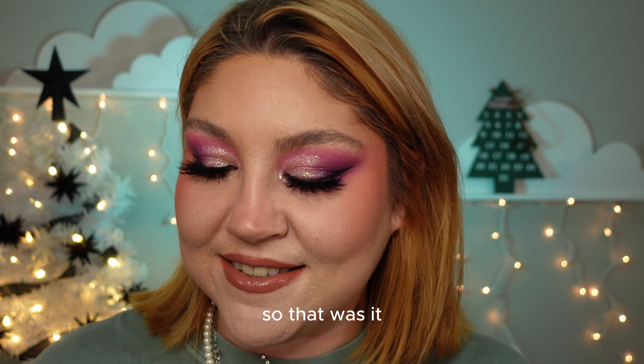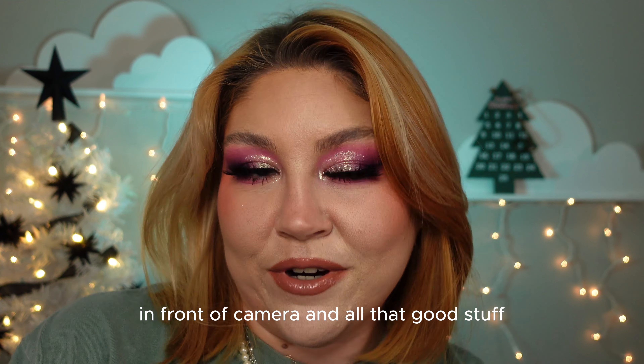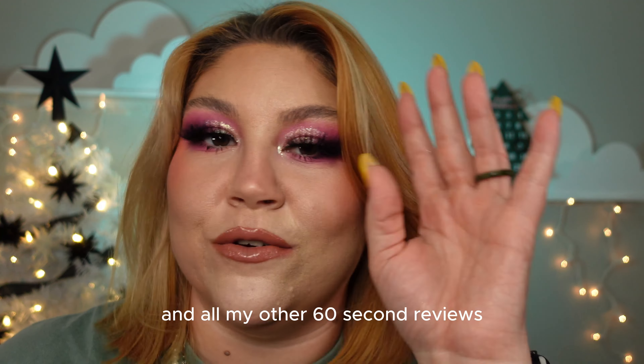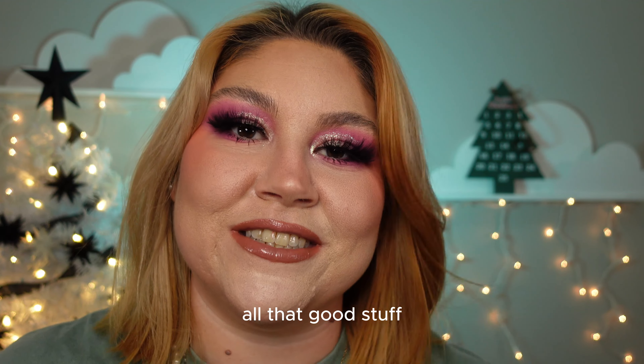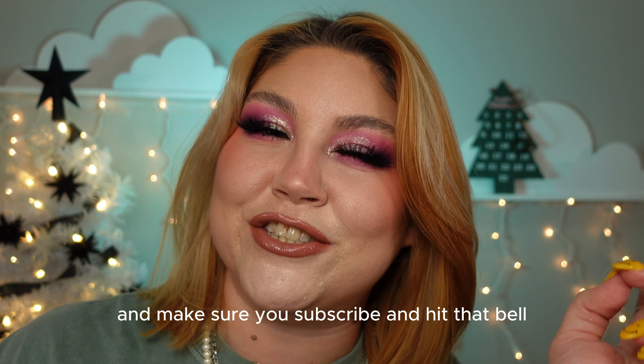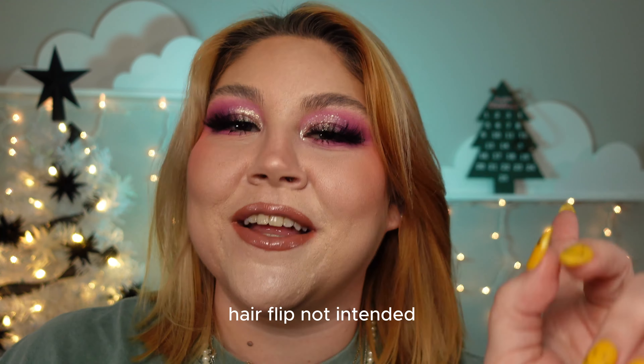That was it! I hope you guys like this makeup look and my rambling ways. I'm getting more comfortable with myself and being in front of the camera. Make sure you check out my TikTok for the makeup palette series Part 1 of this palette, and all my other 60-second reviews. It's blushing_live on TikTok and Instagram as well. Make sure you subscribe and hit that bell so you never miss my uploads — hair flip not intended!